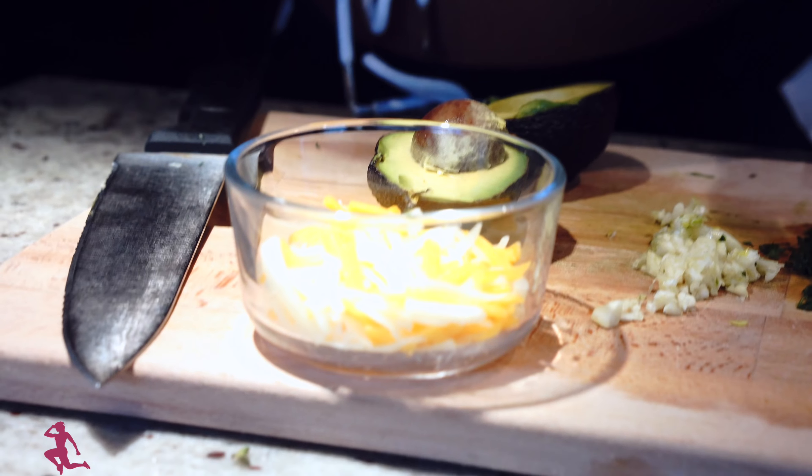Now let's show you how to make this vegan quesadilla. One more ingredient I forgot — hummus. I didn't want to keep it sitting out, so I'm going to grab the hummus out of the fridge. That's going to be another ingredient. Come on and let's start preparing all of this.